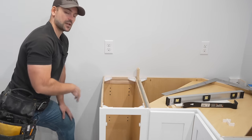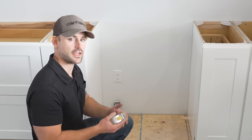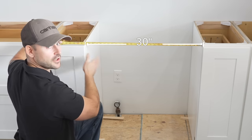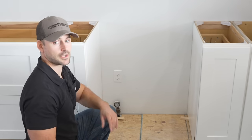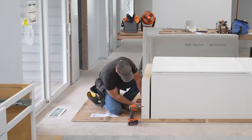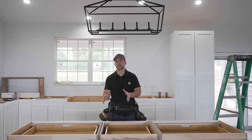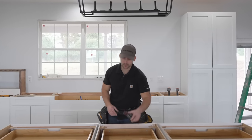Keep appliance dimensions in mind when installing base cabinets. A dishwasher is 24 inches and a range is 30 inches, so jump 30 inches over from the face of the adjacent cabinet, level across, and continue the run. For tall pantries, always have a helper. This one had a separately shipped bottom that needed to be attached first before setting it into place.